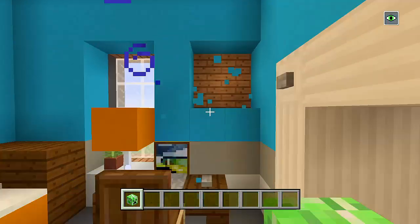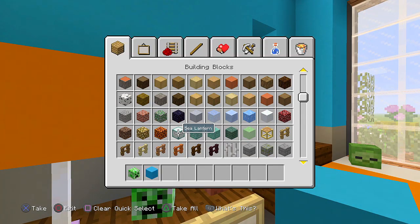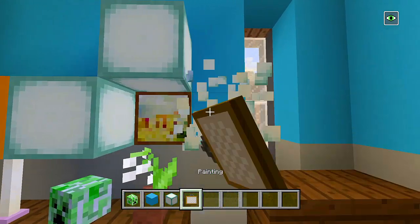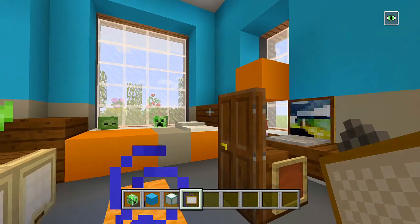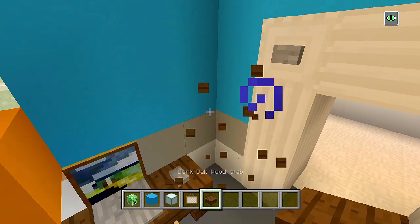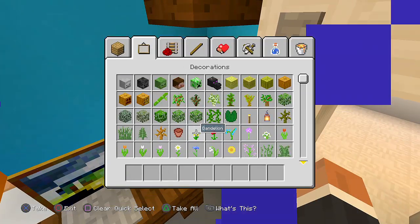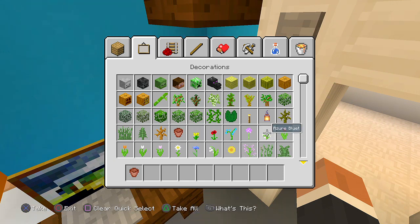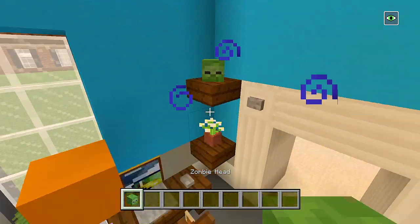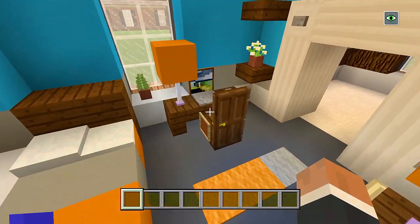Maybe we can have a painting here — we'll carve out a hole, add a sea lantern, grab the painting and cover up the sides. I like that one. And there we go — we'll leave it at that for this bedroom. Should we add some shelves here? Let's grab the slabs, have a shelf there, and then another one right around there. On top of this shelf we'll have a flower pot with an azure bluette, and then on top of this another zombie head. I think that is good now — we filled up this room pretty well.